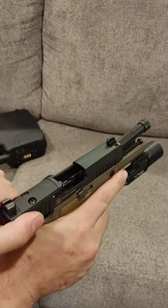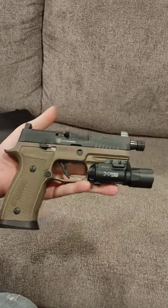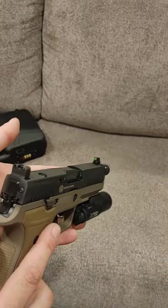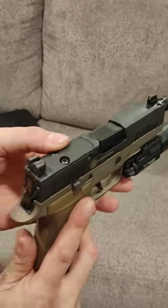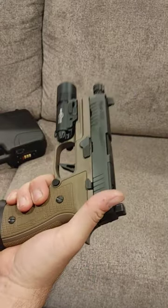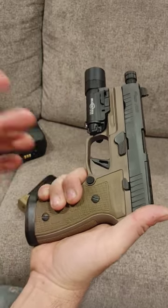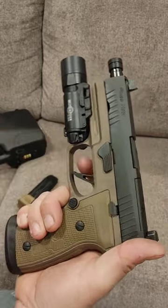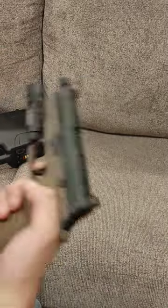Drop the mag — you can see that it's clear. This is a 320 with a 4.6 inch barrel, threaded barrel, suppressor height, night sights, optics cut, beautiful AXG grip. I love this grip module. If I can get my hands on one, I would in a heartbeat, but they're like $400. Beautiful skeletonized flat face trigger, beautiful pull on it.